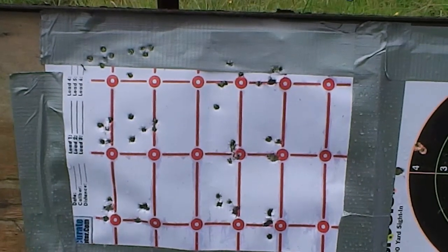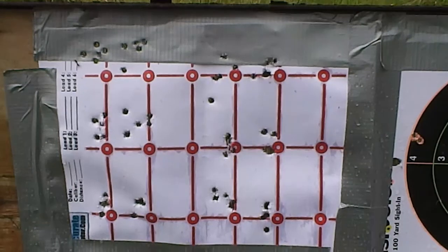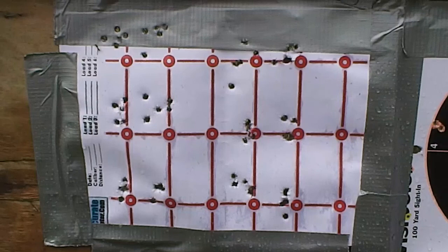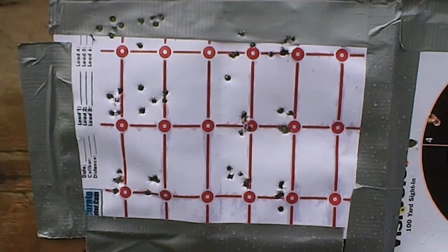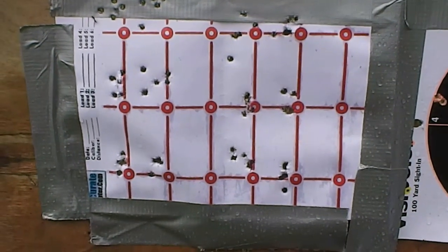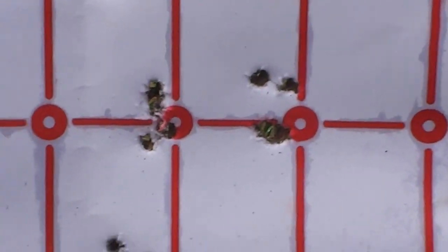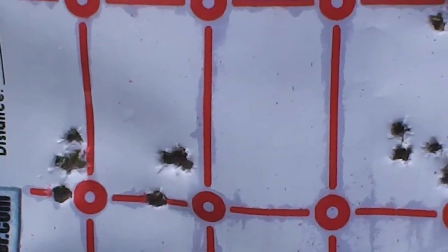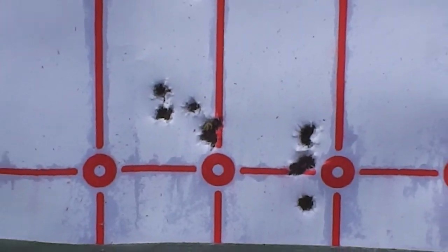So on averages, I would say that the sorted ammo is more accurate, or at least as accurate generally. Plus — whichever batch you shoot — on the slightly heavier than average side of things, you've got better groups there, especially when you bear in mind that I pulled that bottom one. And as you get into mega heavy, it's starting to go off again, I think.